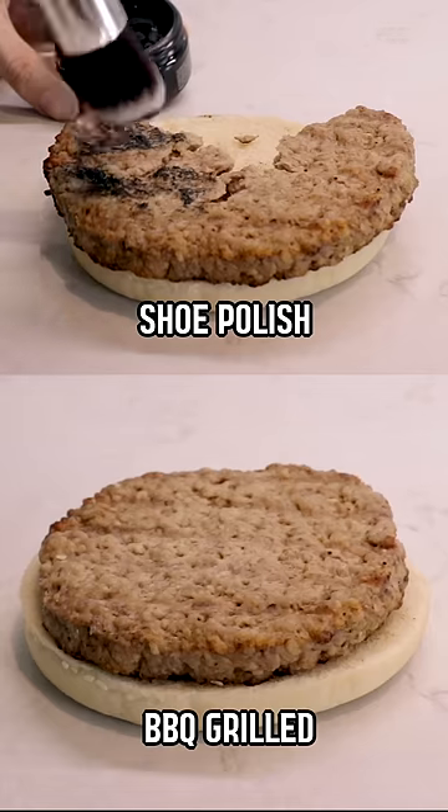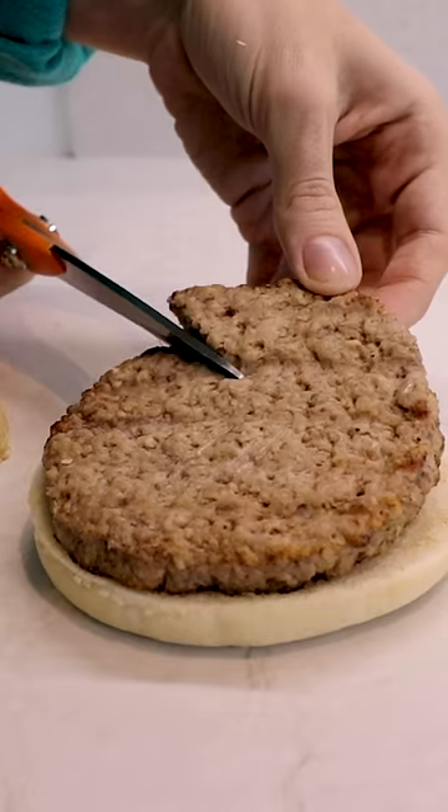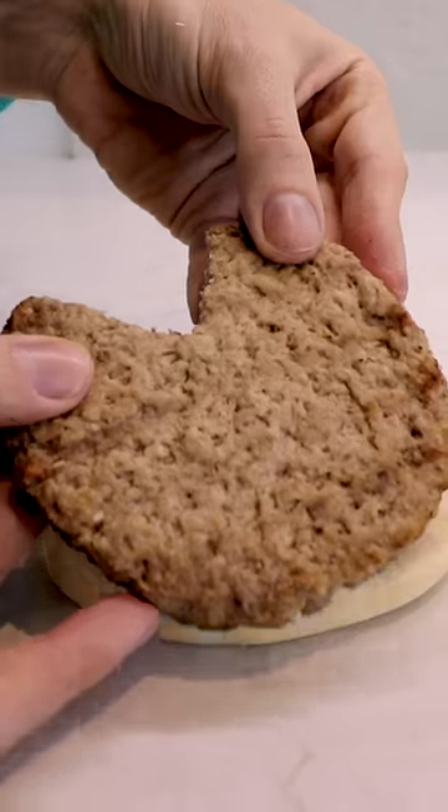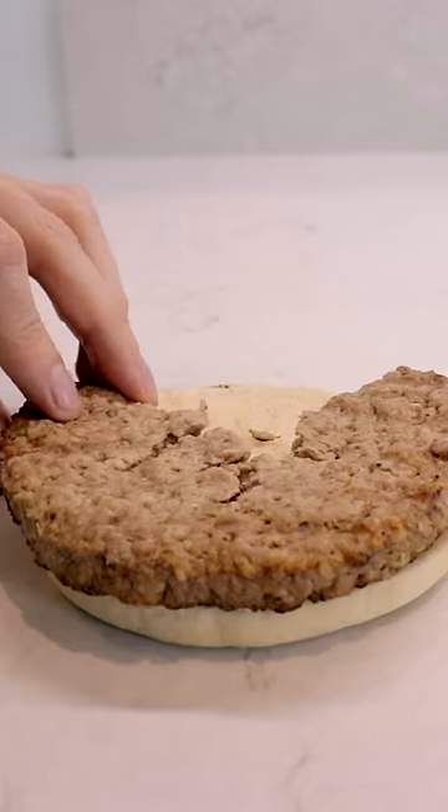This is why McDonald's burgers look so much better in TV commercials. They cut a little triangle on the meat, kind of like that. And then they take advantage of the fact that you never see the back of it. And they just open it up, kind of like this.